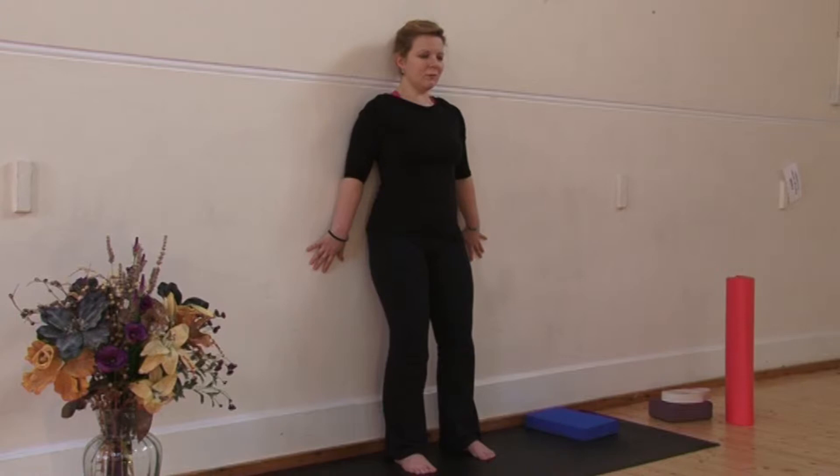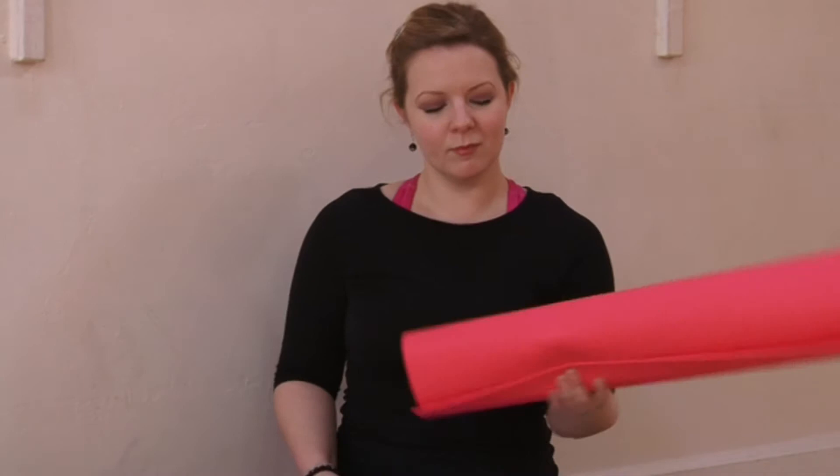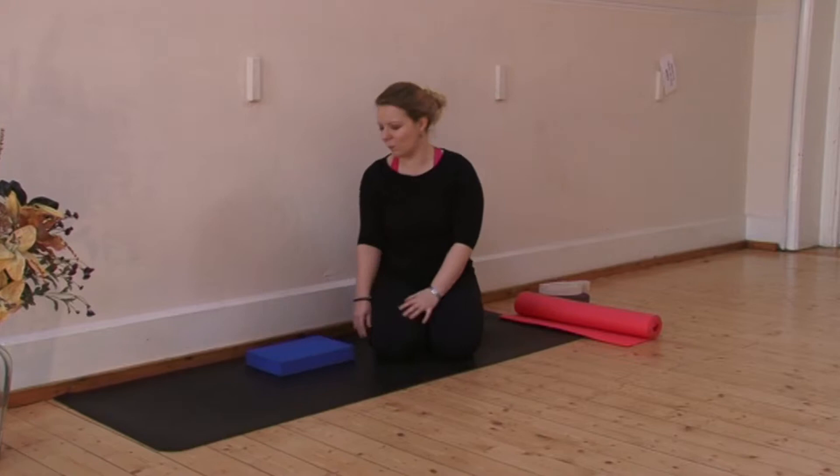Moving on now to the next stretch. This is really effective for the quadriceps. You'll need either a block, a yoga mat, or a cushion to kneel on. Place your chosen prop just in front of the wall. The distance will depend on the flexibility of your quadriceps — I like it nice and close, maybe a couple of inches.